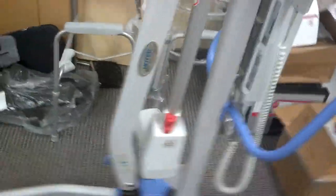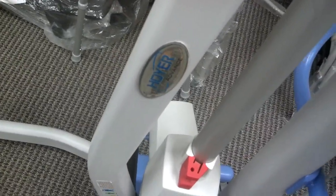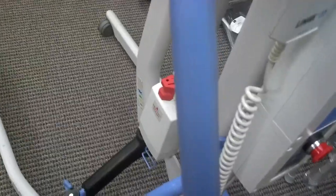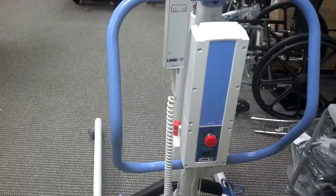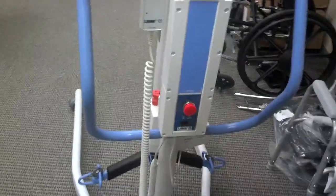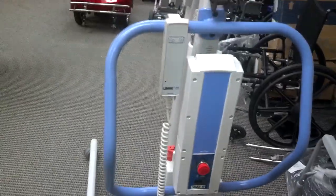Hello, today I'm going to be showing you the Advanced Hoyer Lift, which is a new product that Sunrise has come out with. This is the only portable lift that's available out in the market. It is listed on our website at GoSouthernMD.com, and I'm going to show you some of the things that this thing can do.